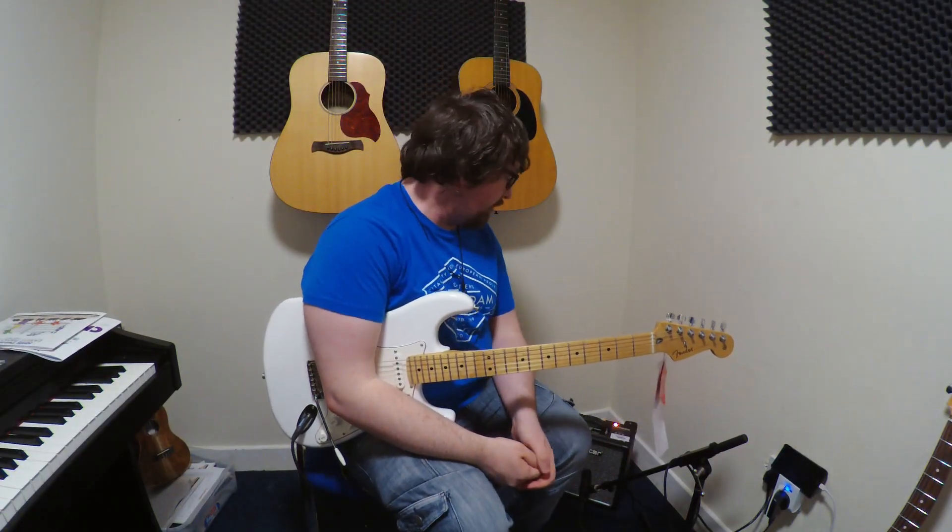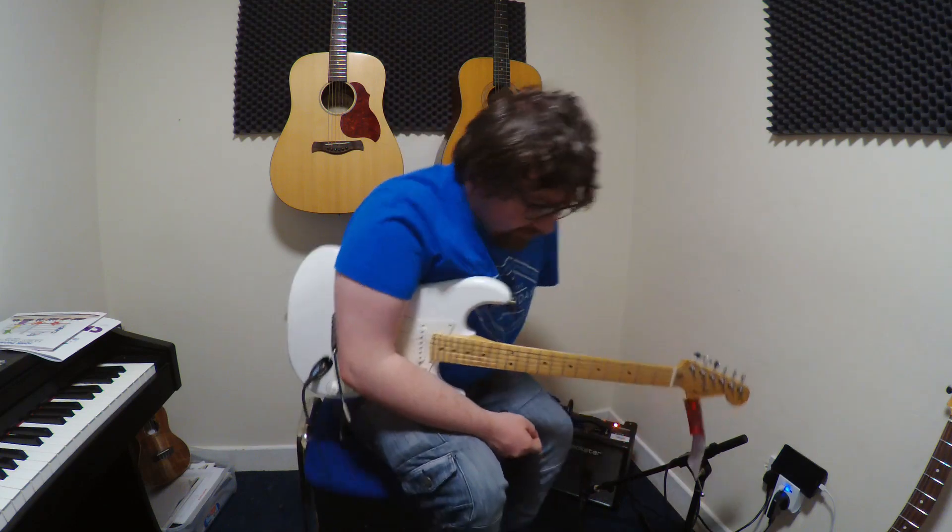Hi, I'm Ryan from Ryan's Guitar Stuff and today's video is a Blackstar HT1. I'm using the Fender Player Series — it's the bog standard guitar.